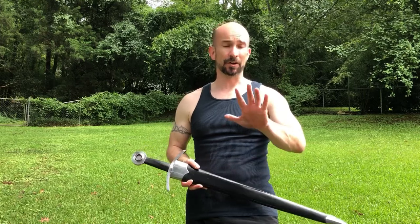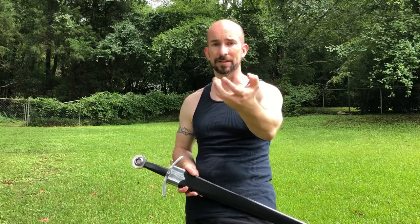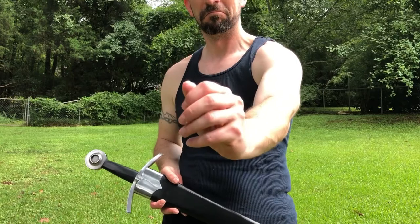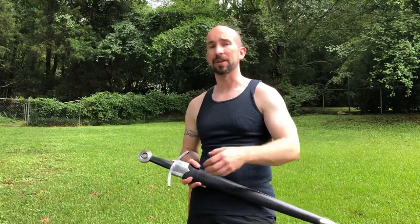First off, recovery-wise, my hand — my fingers are pretty much back to normal. Strength and mobility-wise, I've got all of that back. The only thing I really have left is some lingering sensitivity in the fingers, but other than that, they're doing pretty well.